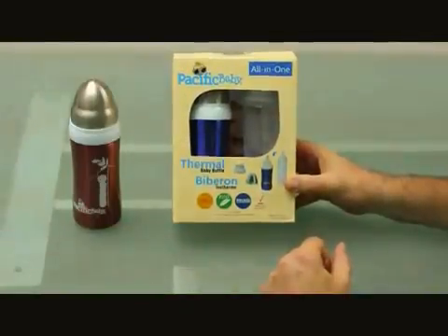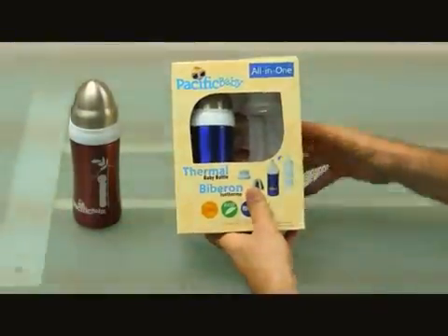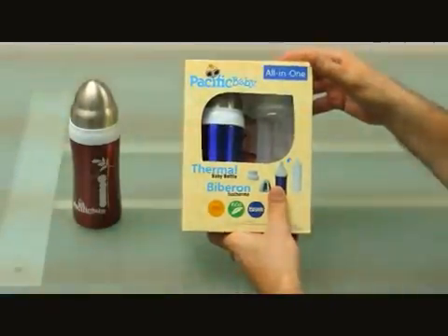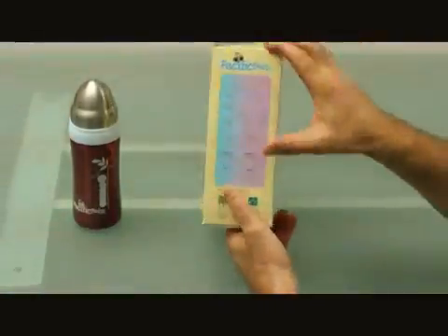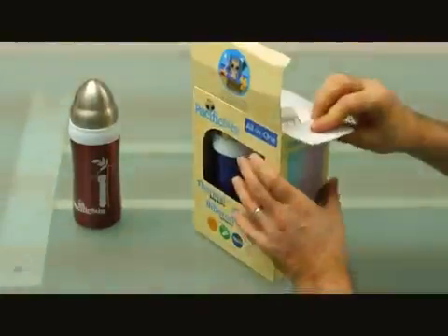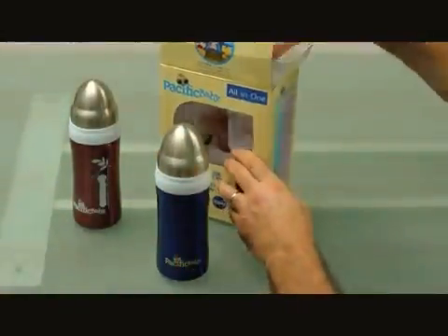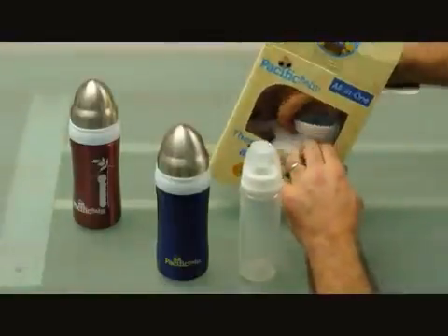Thank you for purchasing a Pacific Baby all-in-one thermos baby bottle. This is a unique product on the market because a lot of people like stainless steel bottles and thermoses, but they don't like not being able to mix their formula with complete visibility. We've developed this product especially for that type of person. The box has a handy diagram on the side. When you open it, you'll find your double wall thermos baby bottle, your BPA-free plastic insert bottle, and what we call Lock 2.